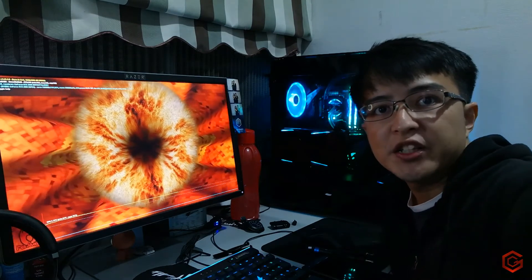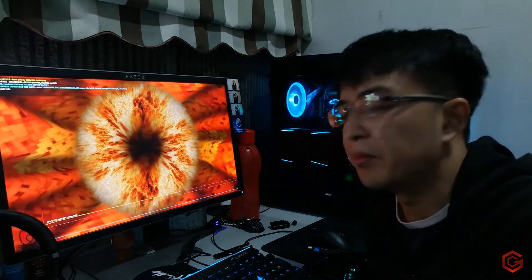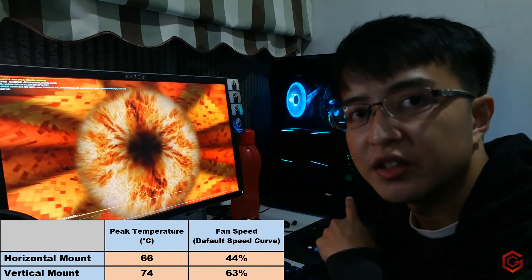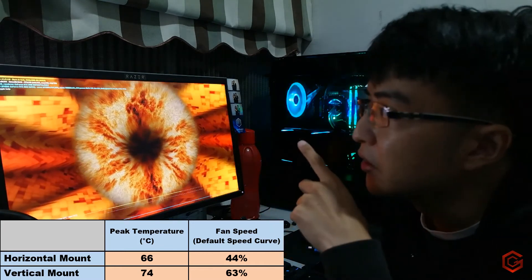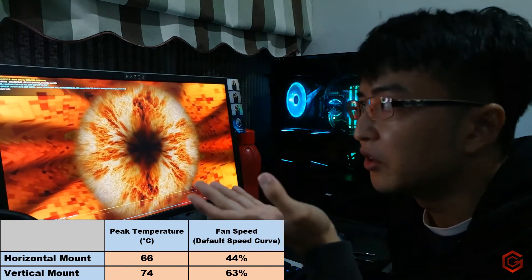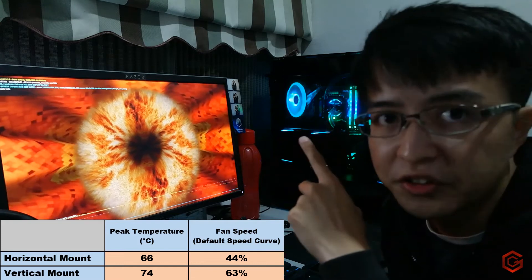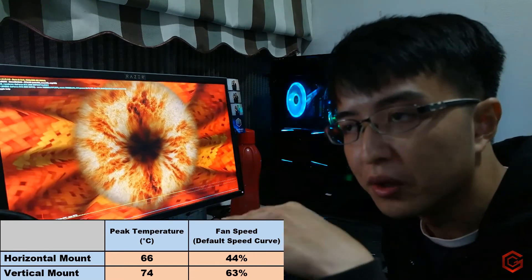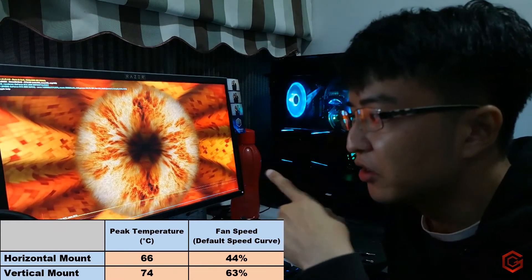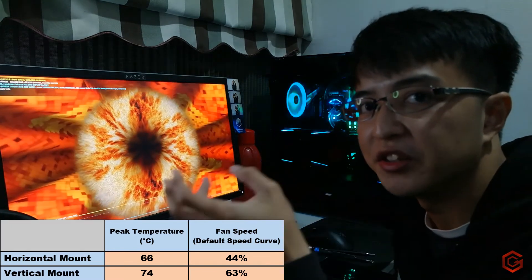We've been running the test for around 15 minutes now and the results are very obvious — it's definitely running hotter with the vertical mount GPU. We have a peak temperature of 74 degrees Celsius. What's interesting is that the GPU fan in auto is now running at 63% speed, compared to 44 to 45% for the horizontal mount. If I had kept the fan at 44%, the temperature would be way hotter because the fan just couldn't keep up with the heat generated.